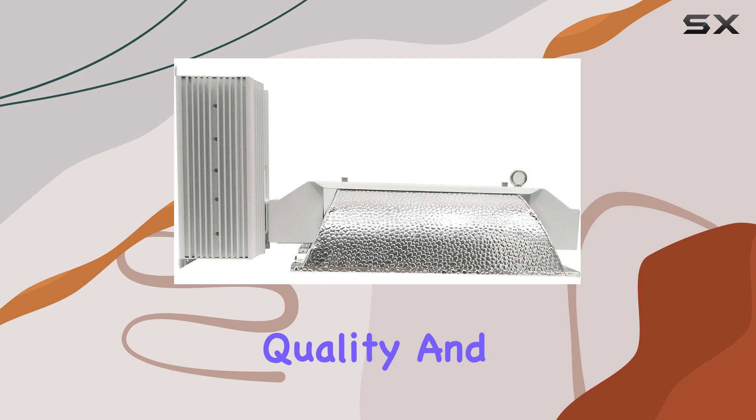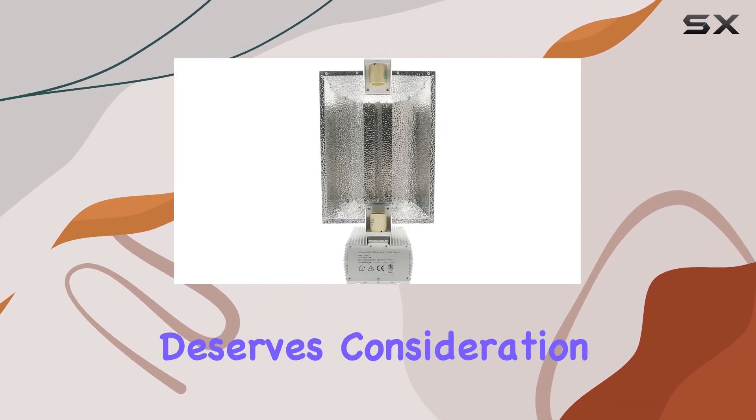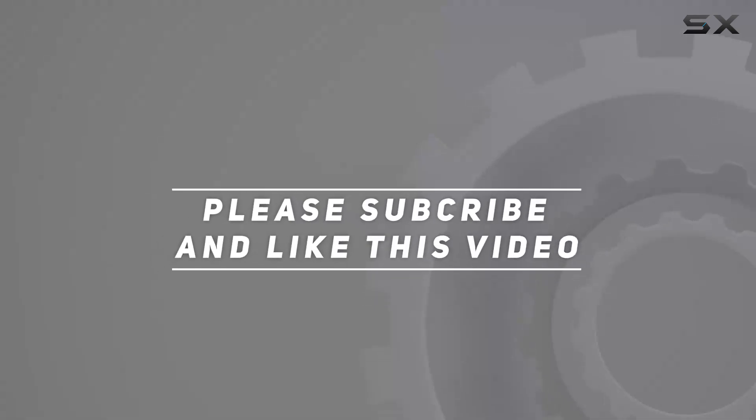If you're looking to invest in quality and performance for your indoor grow setup, this system definitely deserves consideration. Check out the video description for an updated price, and thank you for watching this video.